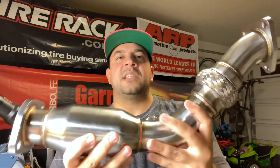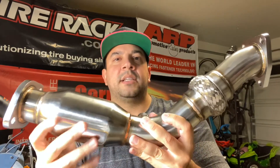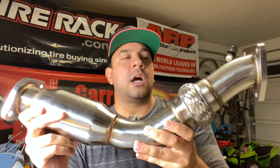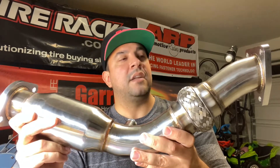And the last piece is the resonator. This was added to help prevent any excessive rasps. This is going to be a bit louder than the stock catalytic converter and it's intended for off-road use. Just an FYI.